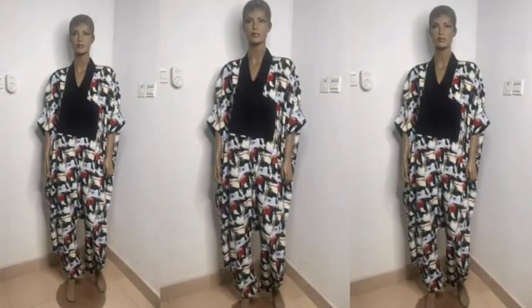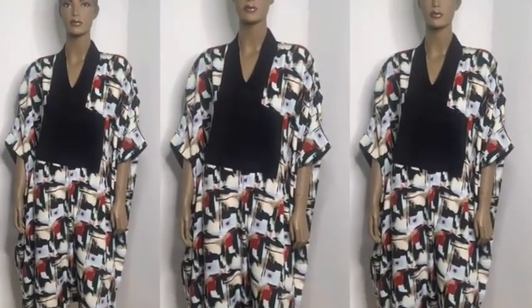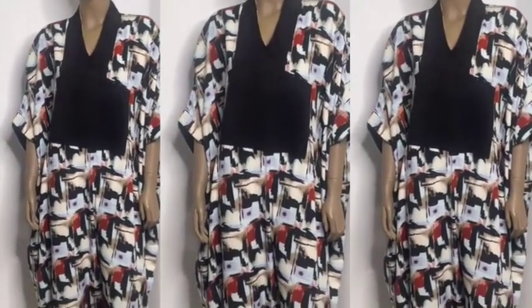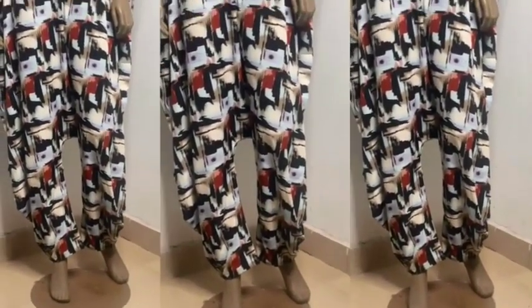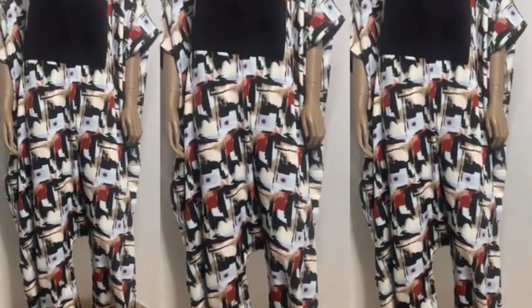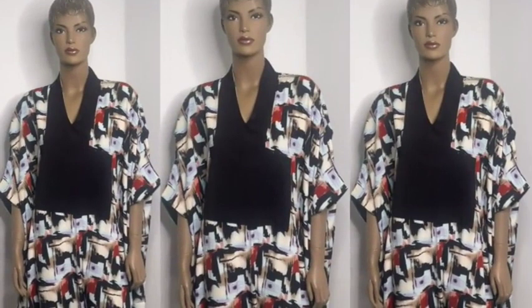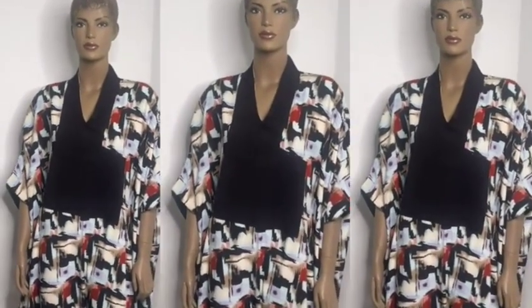That is done and this is the final look of the jumpsuit on my mannequin. If you find this video helpful do not forget to give it a thumbs up, drop a comment below, share this video with your friends who are interested in sewing, and do not forget to subscribe to my YouTube channel if you haven't done so already. See you in my next tutorial — bye and thank you so much for watching!